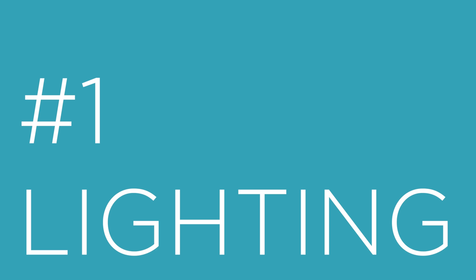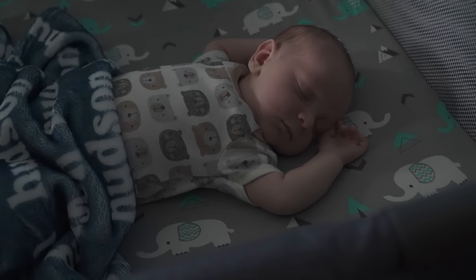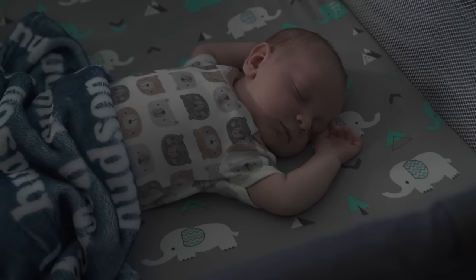Instead of moving him into the studio and trying to do a whole set, I could just shoot him right here in his pack and play or his crib. One of the first challenges is lighting. Soft and natural light is probably the best option, but in this room we have huge bay windows, and the light's not really in the best place. I don't want to lift him up and move him to where the natural light is perfect, and it's also late in the day, so I want to produce my own light.